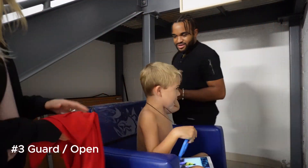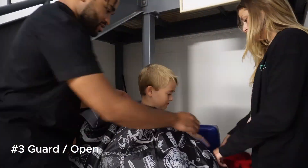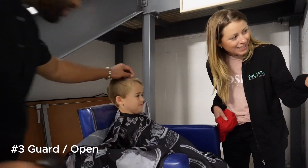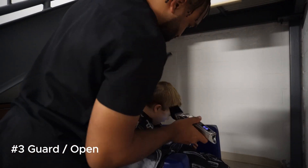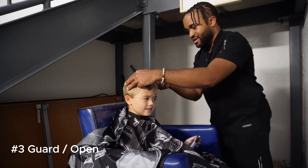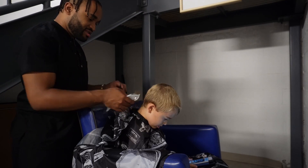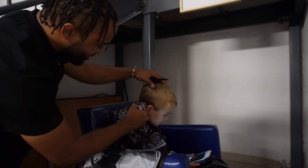What you just saw there — we didn't want to start with the cape, because a lot of kids I work with, and maybe you watching this right now, it can feel kind of enclosed, you can feel trapped. So we just wanted to start him off with a comfortable experience. But since the hair was getting on him and he started to get itchy, we went ahead and tried to put the cape on, and it worked out pretty well.